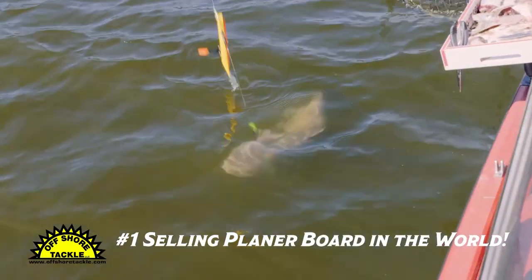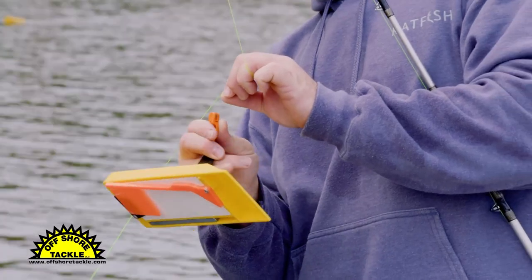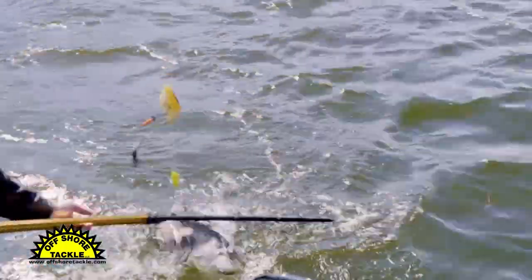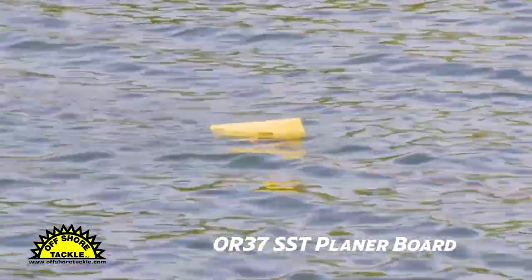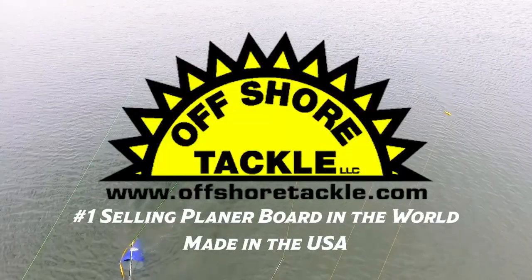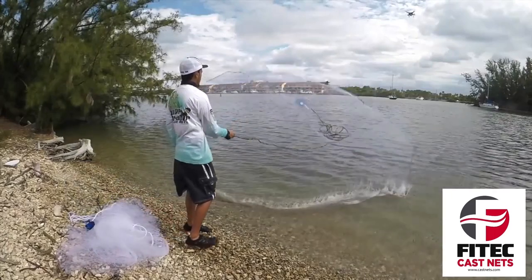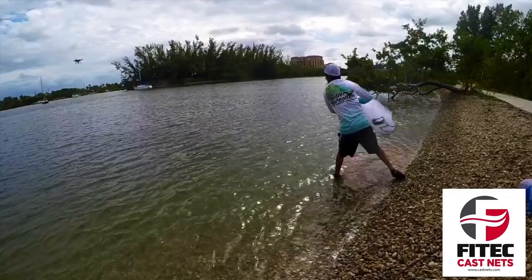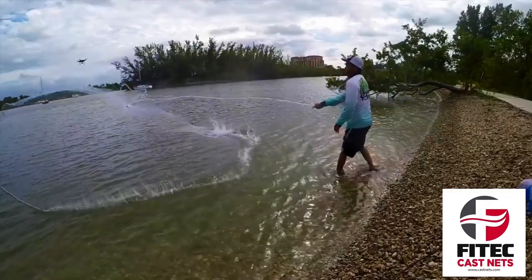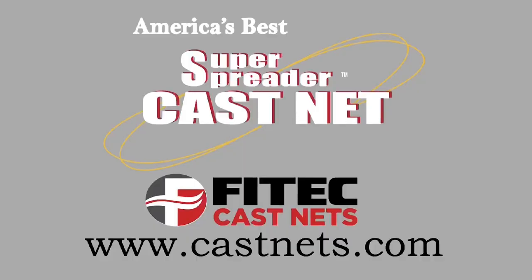Offshore Tackle is the number one selling planer board brand worldwide. Often imitated but never duplicated, we are the leader in trolling technology. With three sizes of planer boards, we offer a variety of releases and weight systems to get your baits right down to the fish. The popular OR37 SST ProMag Planer will pull heavier weights better than any other planer board, and they're made in the USA. The best in quality, durability, and performance is Offshore Tackle. For cast nets, every cast net at Phytek is made with care and precision — that's why most fishermen prefer the Superspreader. With over 100 different cast net models, Phytek has a cast net for everyone. Visit www.castnets.com.